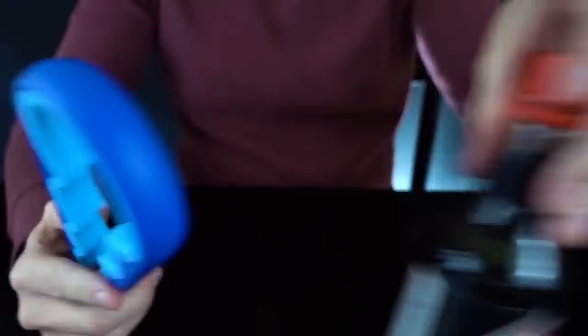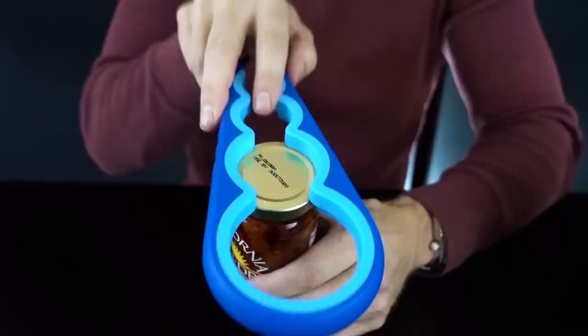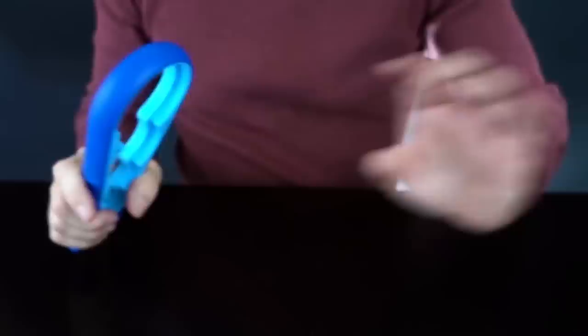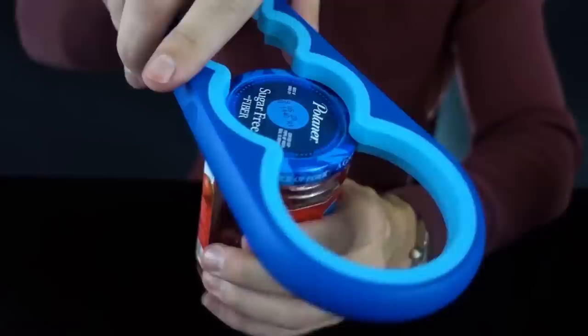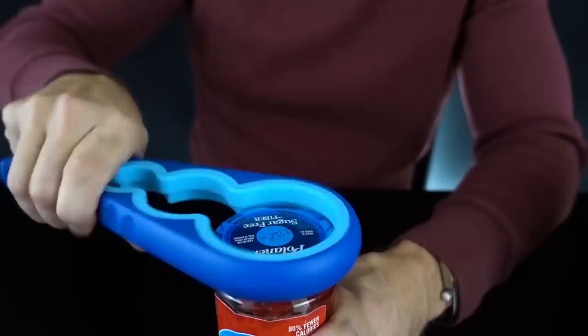Starting from small to large, let me start off with the one-inch bottle cap of the soy sauce. It goes kind of like that — oh, very simple. Not bad. How about the next larger size, the sun-dried tomatoes? Easy. How about the tightened jelly jar? It is slipping off. We have our first fail.